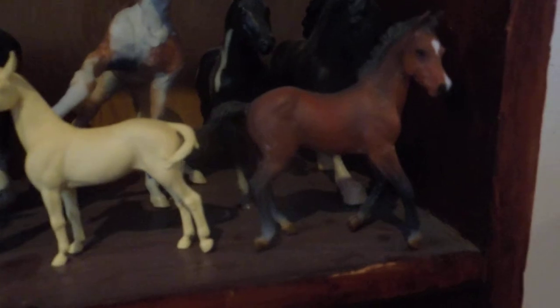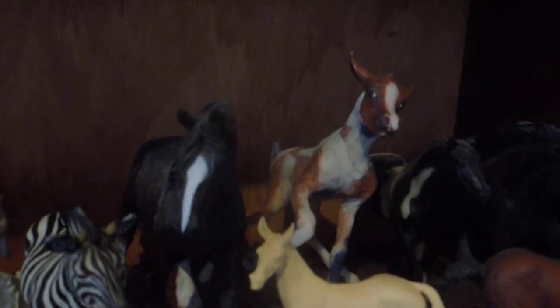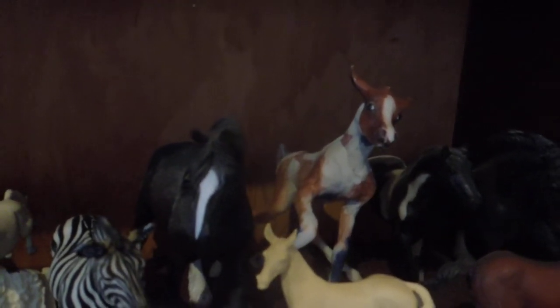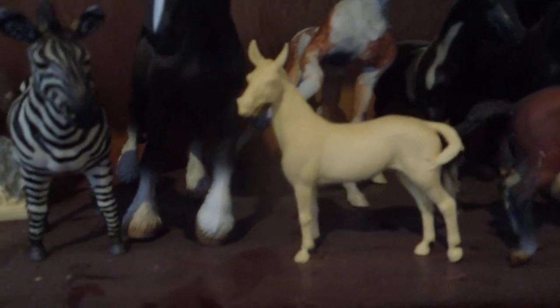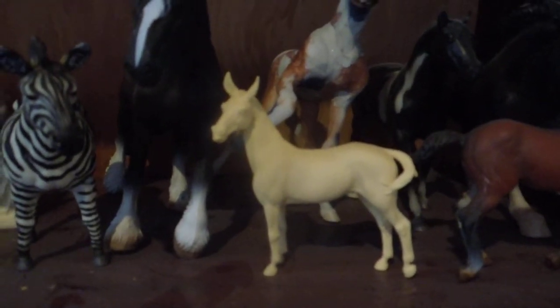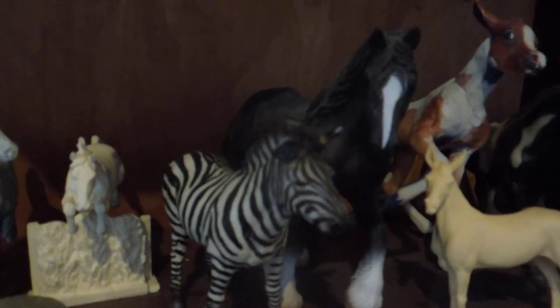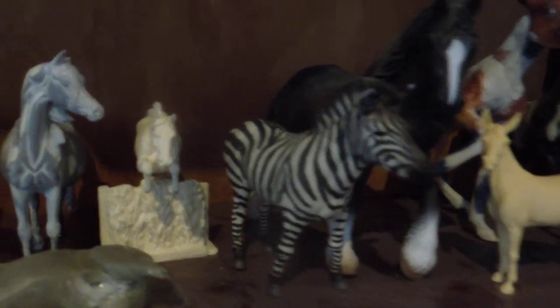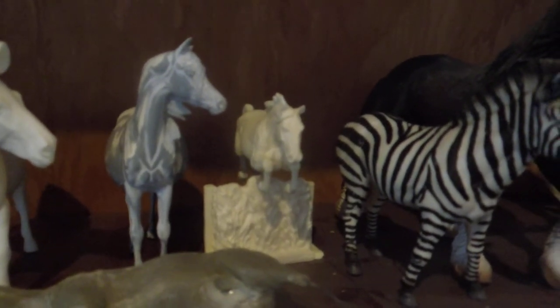Then a Collecta foal, a couple old paddock pals that I hope to eventually make into sort of extreme customs. Le Fire drastic — he's mostly done, he's sort of standing or struggling to rise, he just needs a little more sculpting. A little mule resin — adorable china find from last year, just love those mules. Collecta shire mare and zebra. Jumper Chip resin — that one I think is going to become a jumping mule at some point.